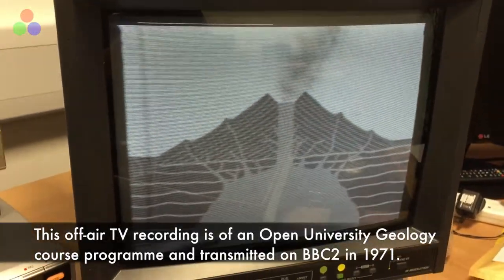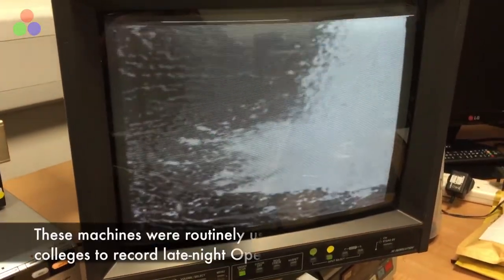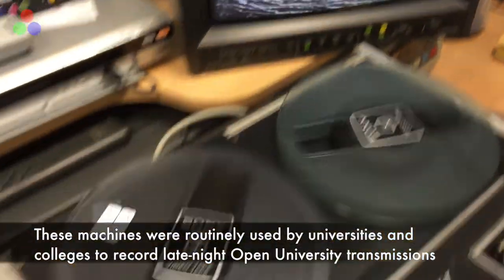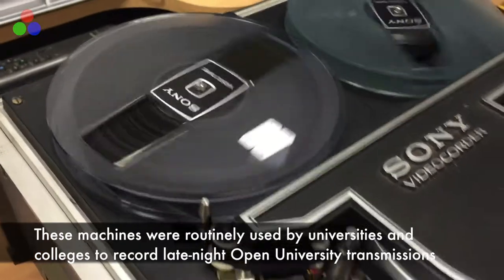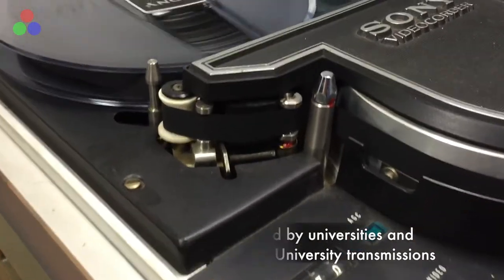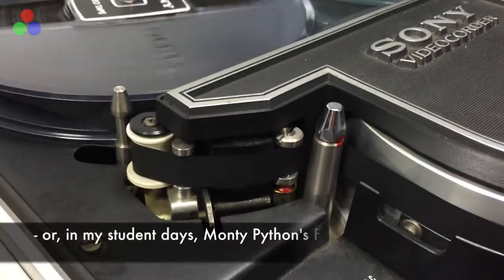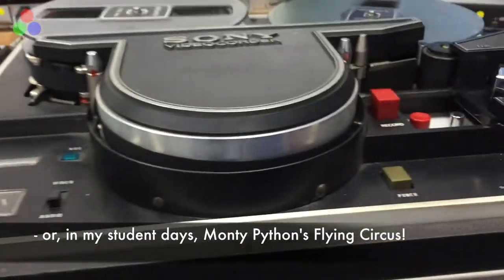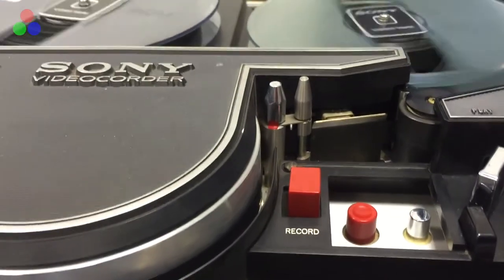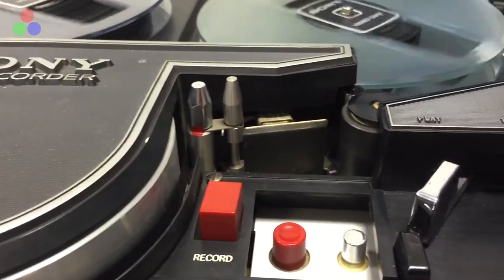Although for a recording that was made in the early 1970s and has sat in the back of a storeroom in a physics laboratory, it's pretty good. The mechanics are really good — very robust and typical of Sony at the time. It's not a broadcast quality machine. It was intended largely for educational use in schools, colleges, and some businesses as well — those that could afford them. Very expensive in its day.